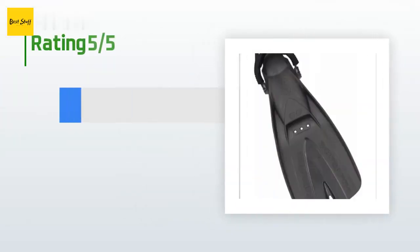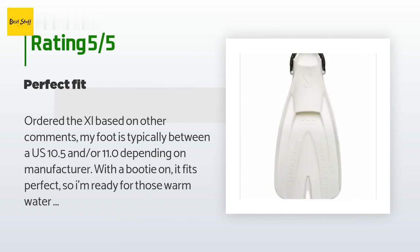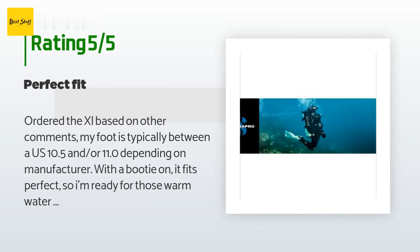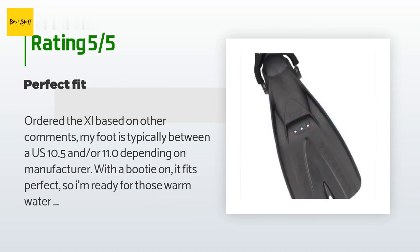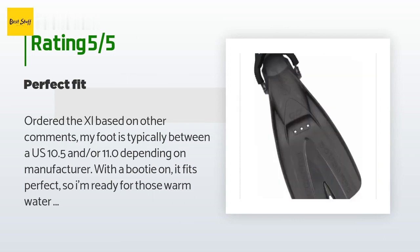This product is rated 4.3 stars from 95 customer reviews. A customer said: 'I ordered the XL based on other comments — my foot is typically between a US 10.5 and 11.0 depending on manufacturer. With a booty on, it fits perfectly, so I'm ready for those warm water dives in Mexico and the Caribbean. Product looks great and it shipped fast. Would purchase from them again.'